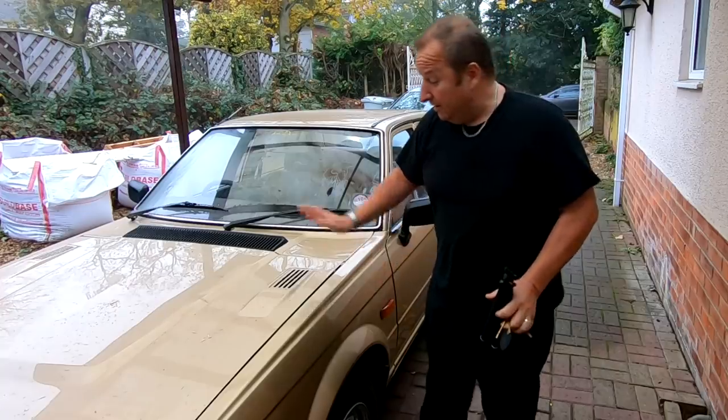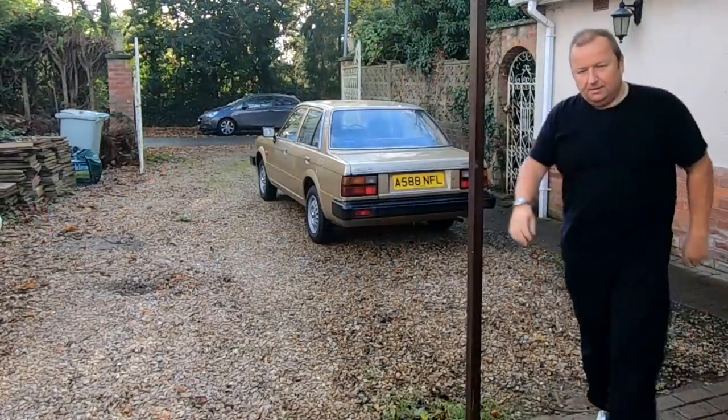Hi folks. Well, the day has come. Today's the day to say goodbye to the Triumph, guys. Right, let's give it a clean.